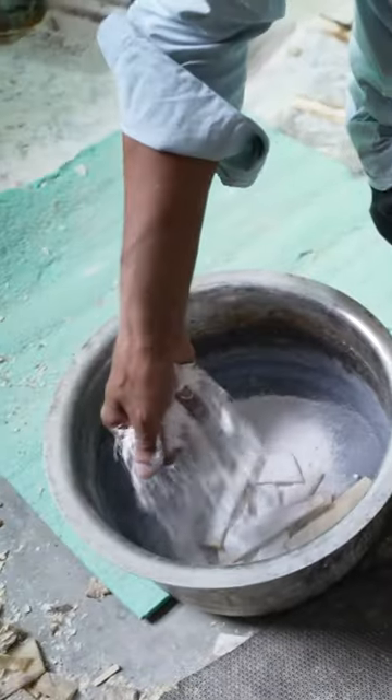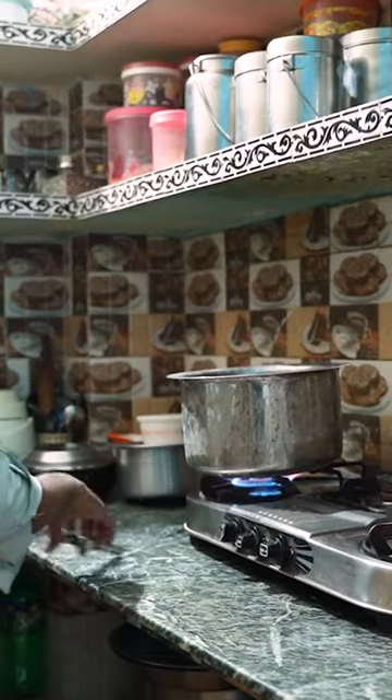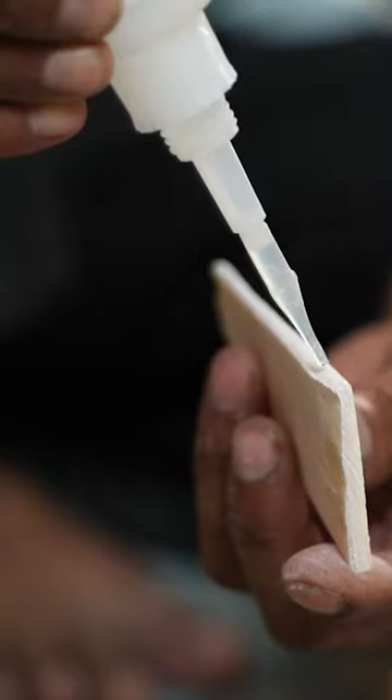But first, Jalaluddin needs to boil them with baking soda. They cook for three hours. He then files down the edges so that they align when he glues them together.